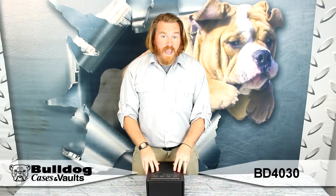Hey guys, this is Eric from Bulldog. I've got the BD4030 — the Magnum Quick Vault with LED lights and RFID access.